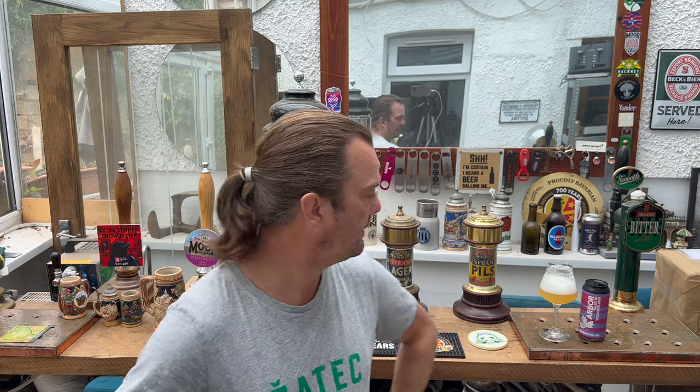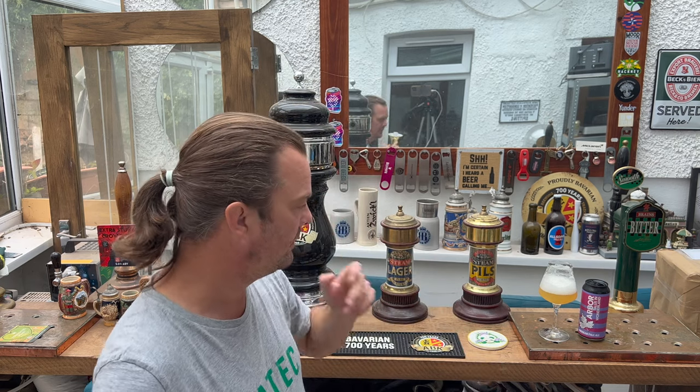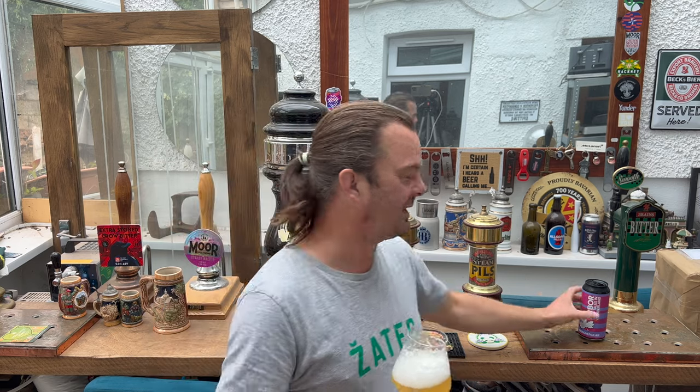A little bit of coconut. Dare I say it, a touch of passion fruit. It's very easy to say passion fruit and mango when you're reviewing a beer with new world hops in it — sometimes I feel lazy when I say passion fruit and mango, like it's just a quick sentence to chuck at you guys. But there is a little bit of passion fruit and a little bit of mango in there.